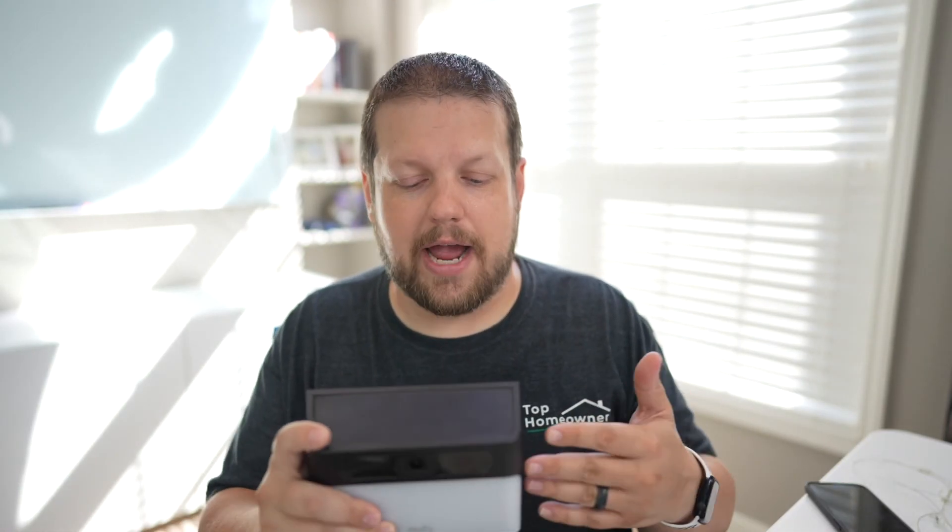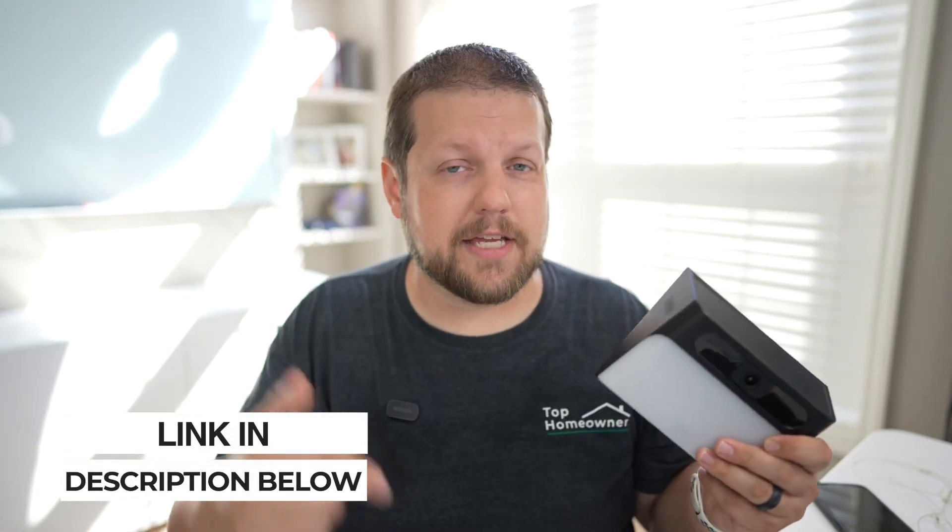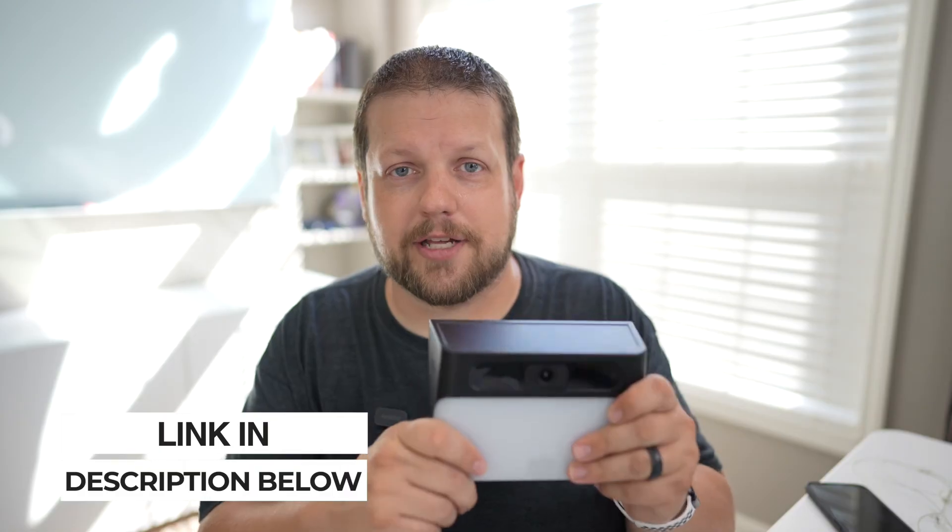If you're looking to add a camera to your house where you don't have power for a camera or additional lighting, I think this is the perfect choice. If you're interested in picking up one or more of these, I'll have a link in the video description where you can check this out at its current price.